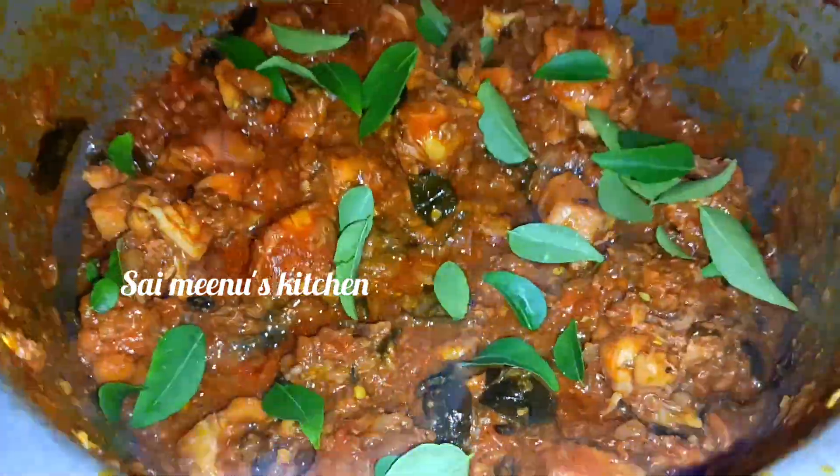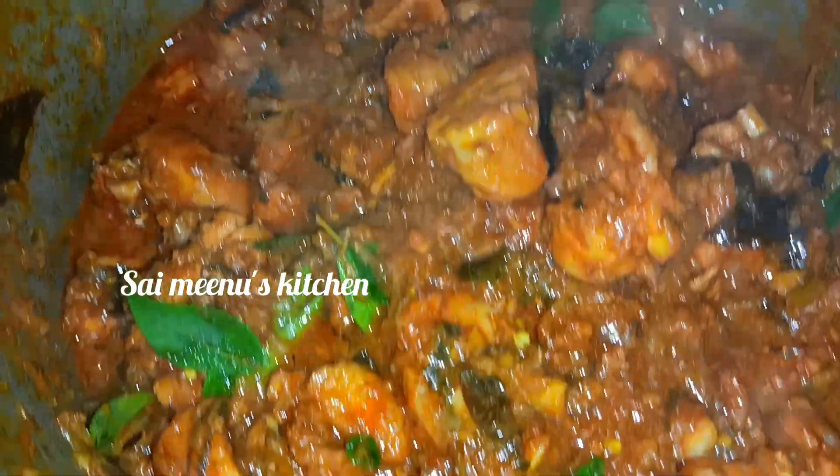Finally, we will get some sauce. Now we are ready to taste the chicken gravy.